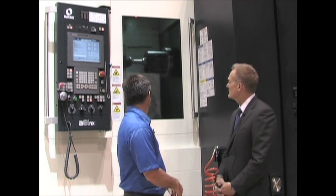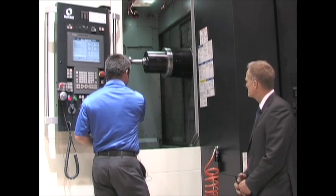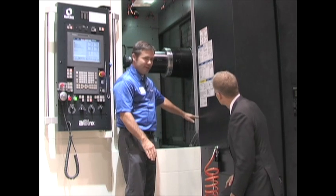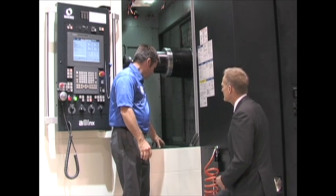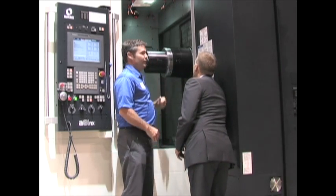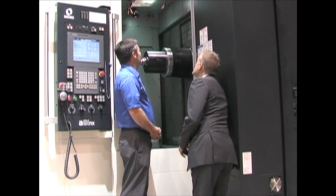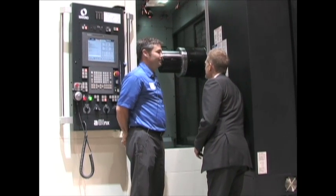I think the operators will really appreciate some of the smaller details that have been improved on this machine. So let me open the door; we can kind of get a feel for what's inside. As you notice, the step is now much lower to get into the machine. The previous door was probably somewhere in this area, which made it difficult to get in and out and really left nowhere to stand. I have a step inside the machine also, easier on the operator. And if you notice up top, the roof of the machine is cut back and actually opens with the door.